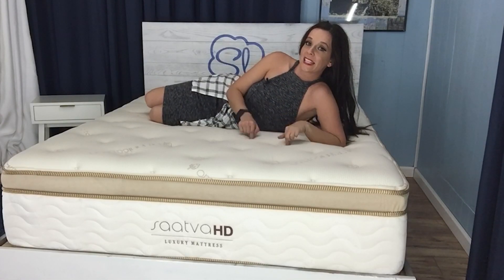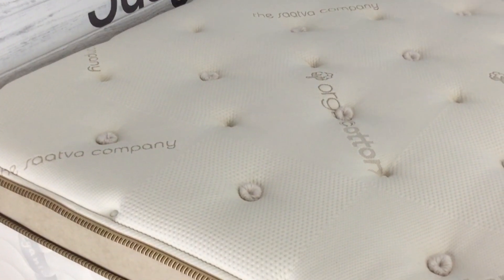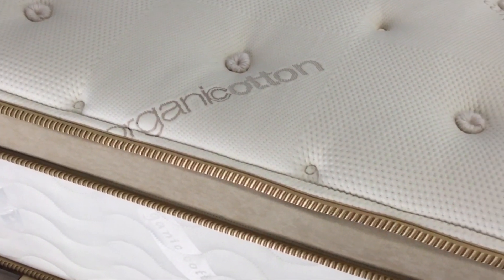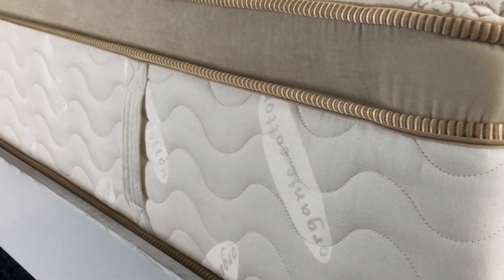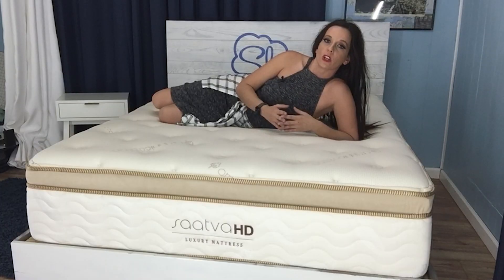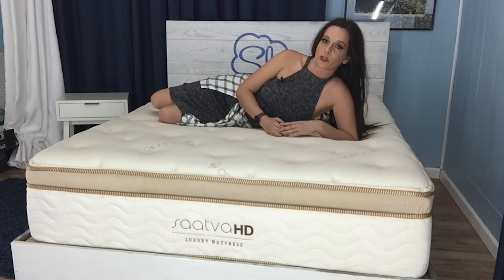Let's kick things off with a look inside the Saatva HD. It all starts with a one-and-a-half-inch organic cotton pillow top to provide immediate cushioning for contour and comfort. Cotton is naturally breathable, which is important given direct contact with the body. The cover is enhanced with an antimicrobial fabric treatment called Guardian — an excellent feature for allergy sufferers. To keep the inside layers in place, the entire cover is hand-tufted. Below the cover is a two-inch comfort layer comprised of all-natural Talalay latex. It's responsive and buoyant, naturally resists body weight, and is a great choice for heavier sleepers. Latex is highly durable, and the top comfort layer is where most wear and tear takes place, so this was a smart choice for durability.